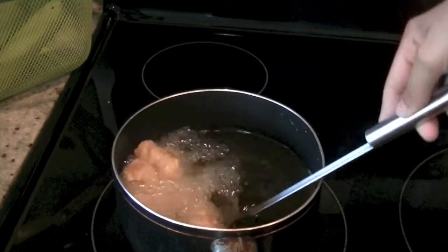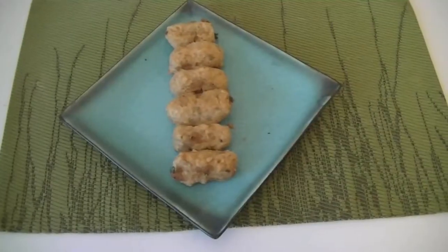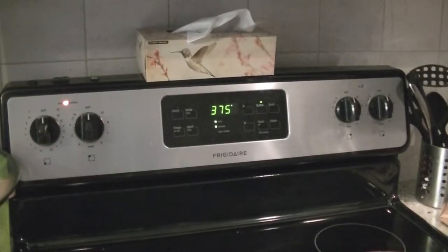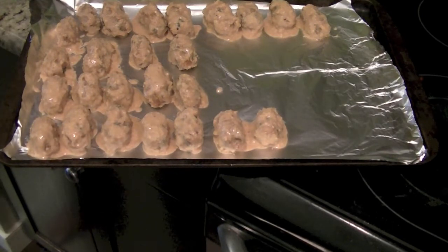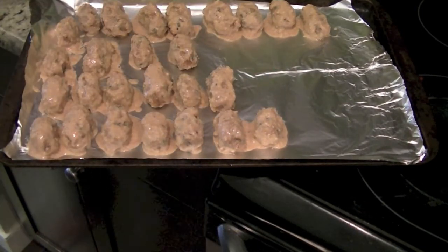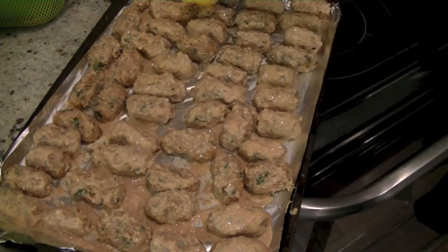Usually if I'm serving them at parties or get-togethers I'll deep fry them, but for myself I prefer baking them. You can have a little batch ready and it freezes really well — keep them in your freezer for when guests pop over unexpectedly. To bake, heat the oven to 375 degrees. On a baking sheet add aluminum foil or parchment paper — parchment paper works better. Add a little cooking spray or oil at the bottom so the rolls don't stick. Halfway through, flip them over. It will take about 40 to 45 minutes to cook them thoroughly.